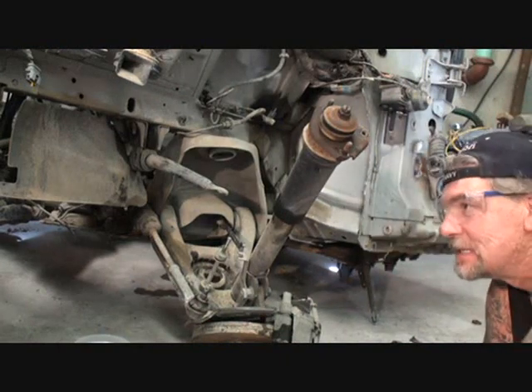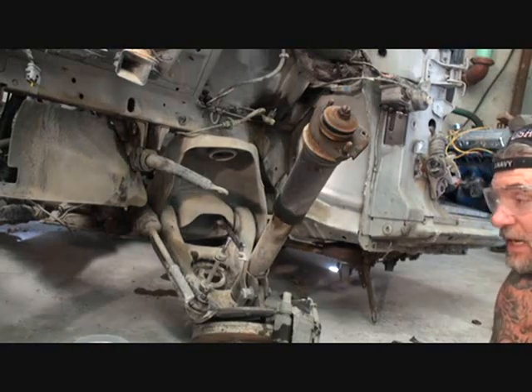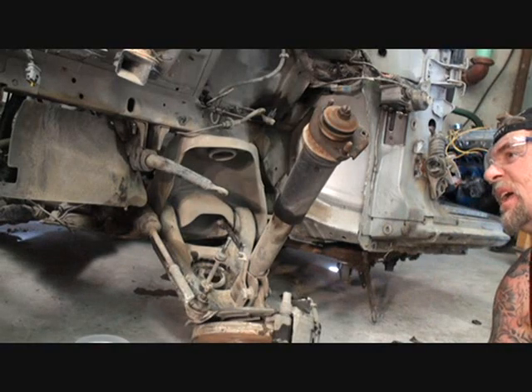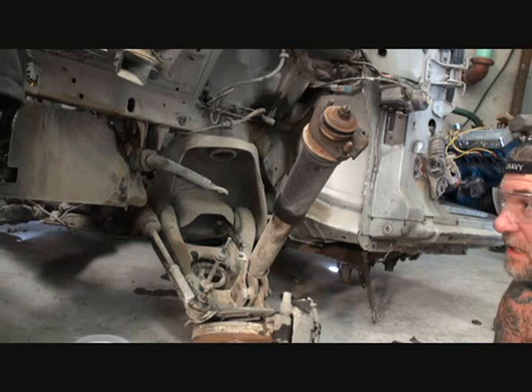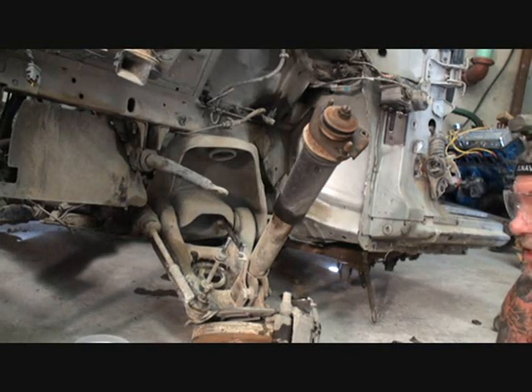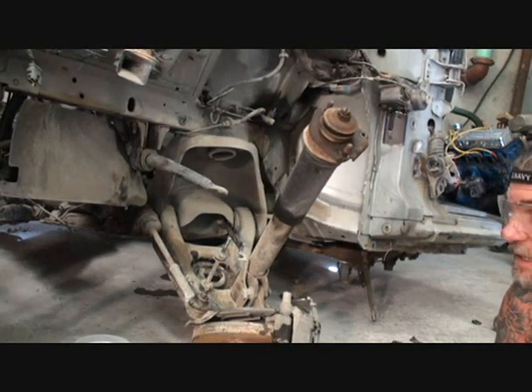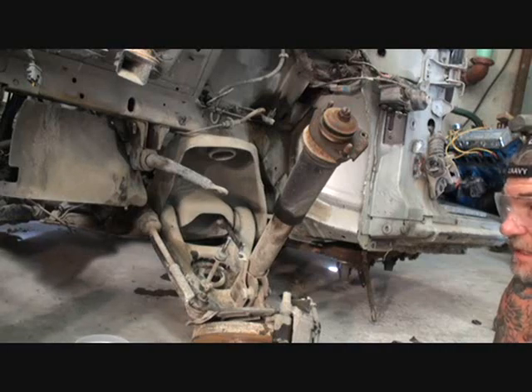We will get up under here like this and Dylan's going to be checking our jack stands. What the hell's the situation? It's hitting on that — kick it in, bud. Kick the jack stand in. What's it hitting on, dude? It's hitting on your lines and your bumper brackets.